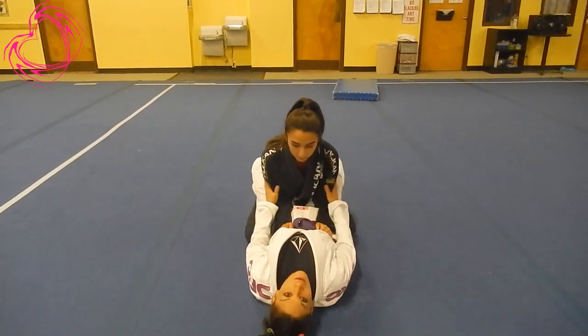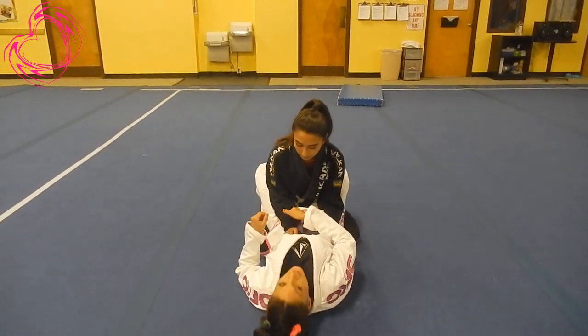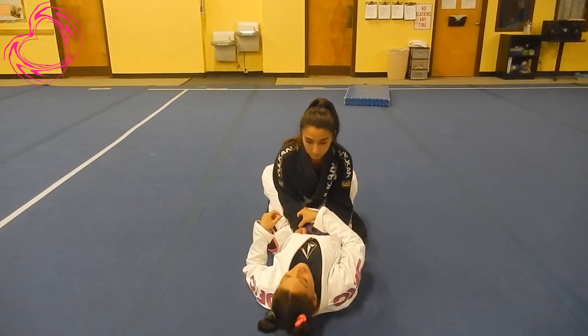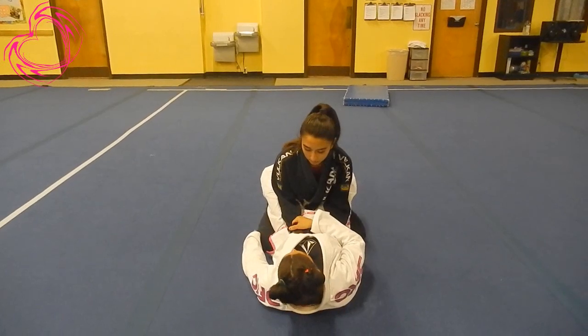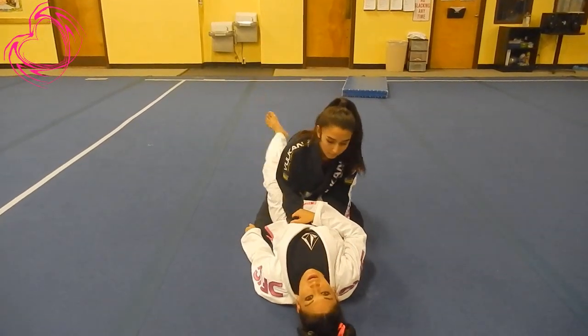I have Laura in my close guard. I'm going to simply go to a cross grip. I'm going to grab her sleeve with my thumb outside. Never put your thumb inside — you can break it. It's not allowed in competition. So now I'm going to grab her pants and simply kick under her armpit.